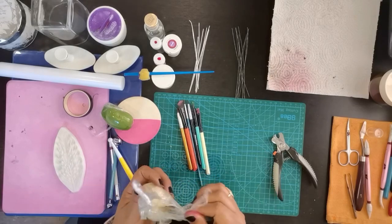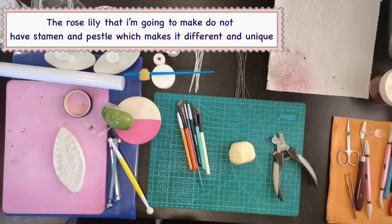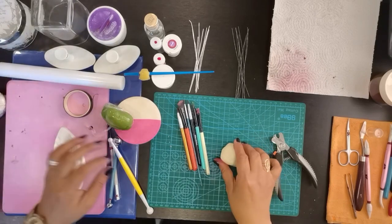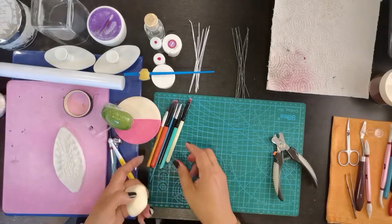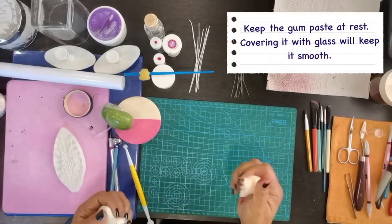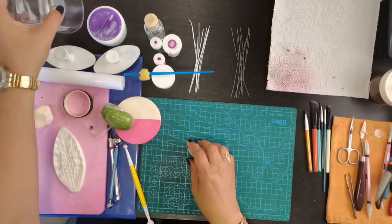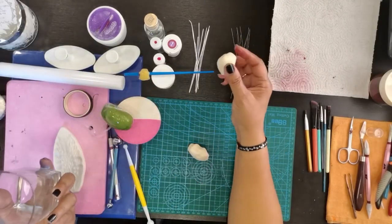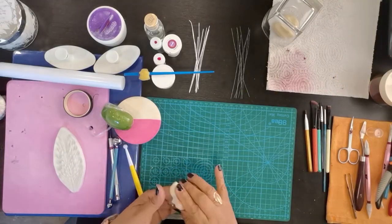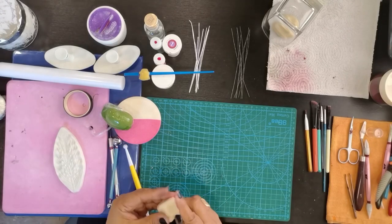Gagawa tayo ng petals ng rose lily. Yung rose lily na gagawin ko ay wala siyang stamen at saka wala siyang pestil — kakaiba siya. Ang gagawin natin, palagi natin i-rest ang gum paste. Ito yung purpose ng glass — para hindi tayo mahirapan, kunin natin yung tira at i-cover lang natin. Palagi natin siyang i-mix. I-condition ang ating gum paste.